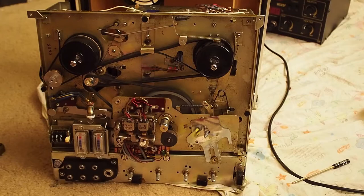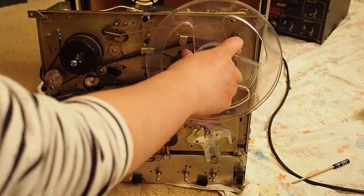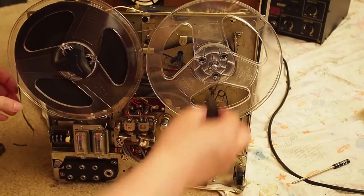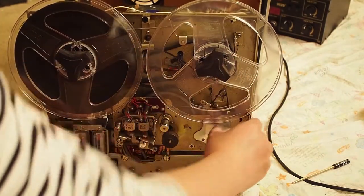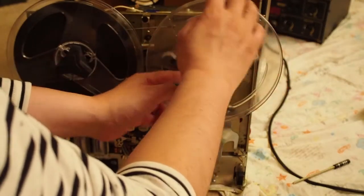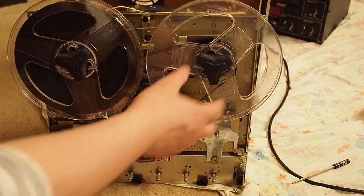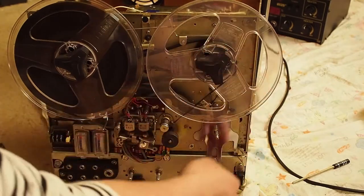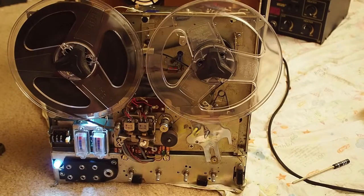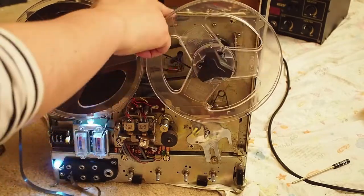And that's actually the issue. The problem is because when we do the rewind, the pressure here is just too much. Let's demonstrate this. The rewind doesn't work, but if you just pull this a little bit — you see? It's going. And so that's the reason.